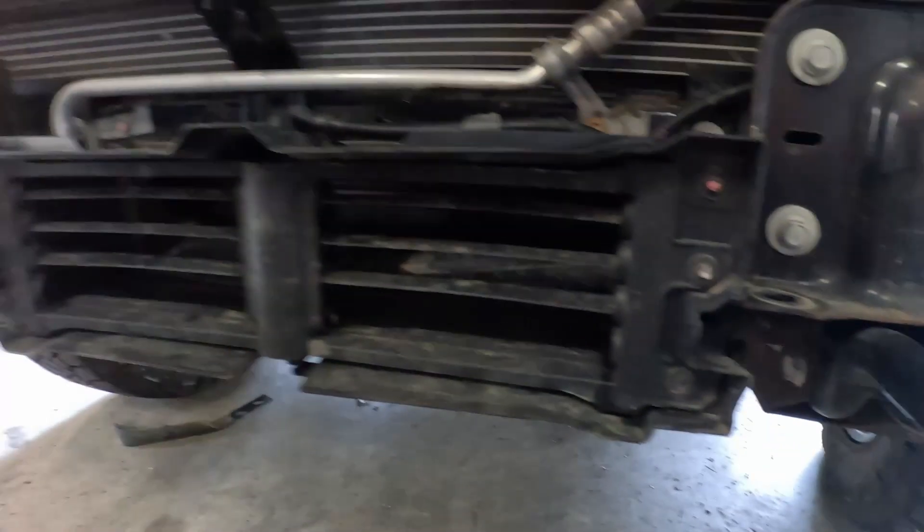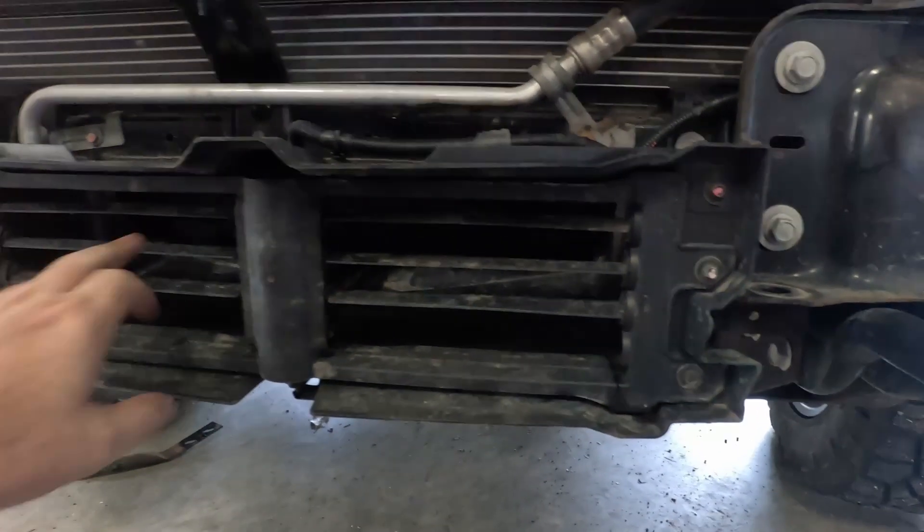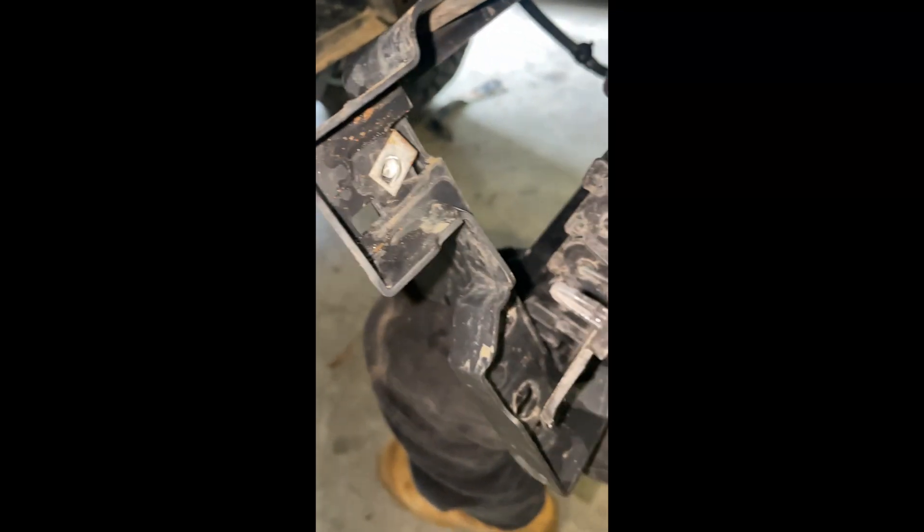We've removed the bumper and we're left with this pesky bit of plastic here, which is obviously the active shutter. You can't get rid of it — we probably can if you work through the computer, but we don't know how to, so we're just going to relocate it because I do not want any codes. I'll throw the shroud in the bin but I will be keeping the active shutters.